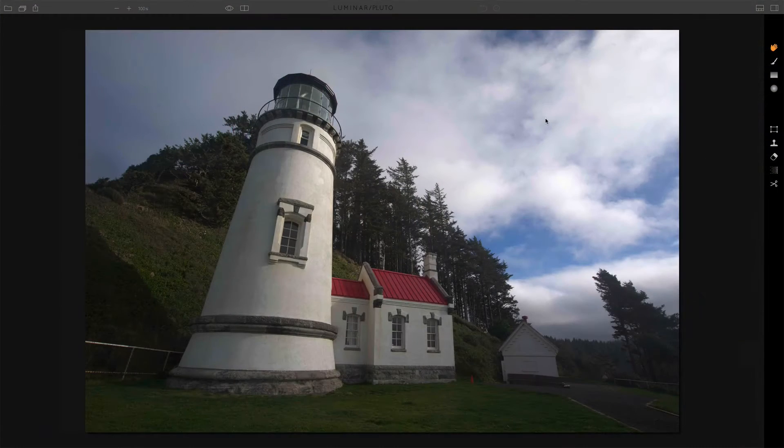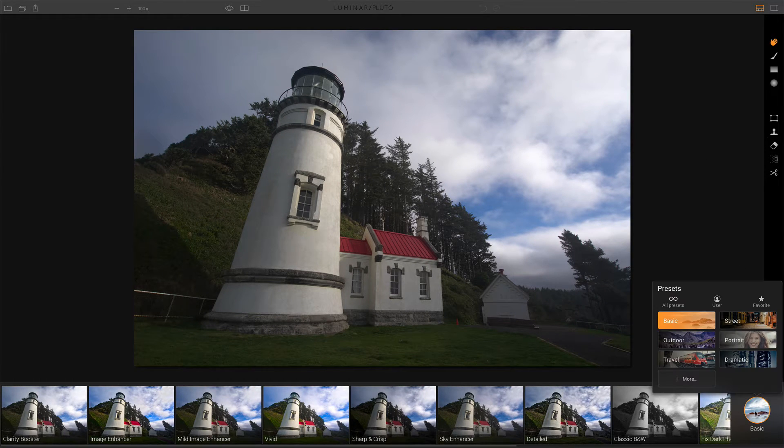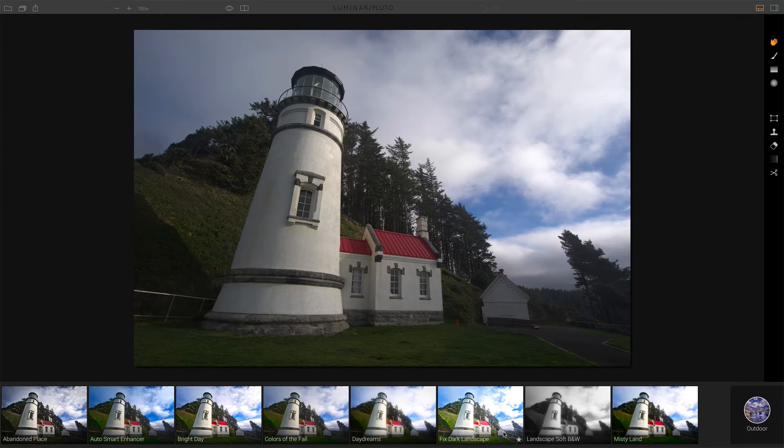So I've got this photo of a lighthouse and for the most part it's looking good — it's a nice midday shot with some beautiful clouds. I do want to see it pop a little bit more off the screen. So let's open up our presets panel. There are a variety of categories, and for this type of shot — certainly not street or portrait or dramatic — I'm looking at either basic or outdoor. Let me pop over into outdoor and see what we've got going on here.